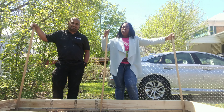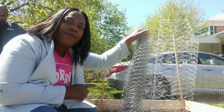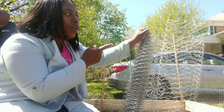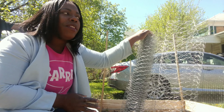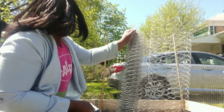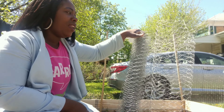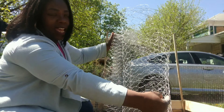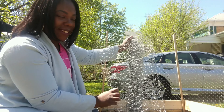I am going to show you what else we are going to be using to complete this trellis idea. Here we have some fencing — this is the fencing we use to fence in our entire garden area. Previously it was only fencing in the in-ground, but this year we bought 150 feet of fencing, we have plenty left, so we will be using it to make a trellis.